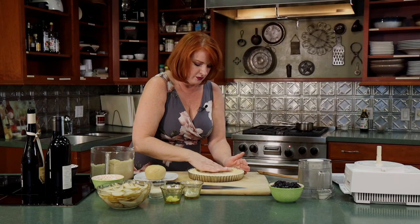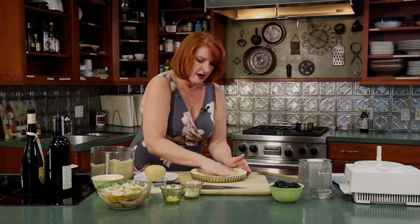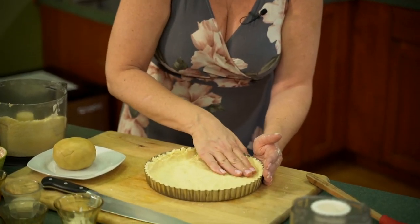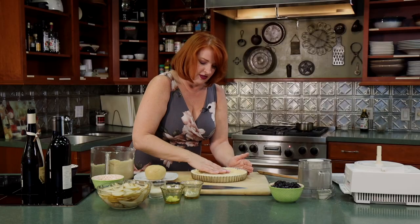Let's put our crumbly tart dough in the bottom and press it down and up to the sides. Once you have that spread all around the bottom, we're going to bake this off for about 15 to 20 minutes, let it set and get a little fluffy, and then we'll put our filling in while this is baking.